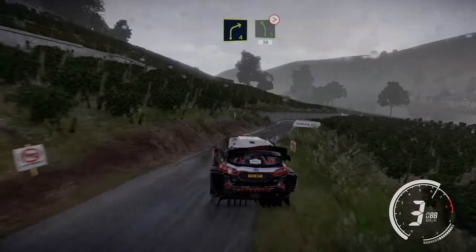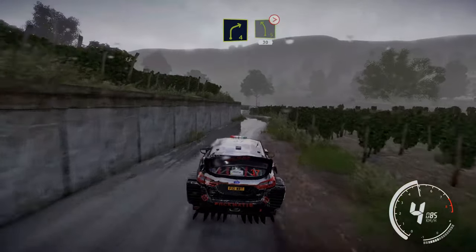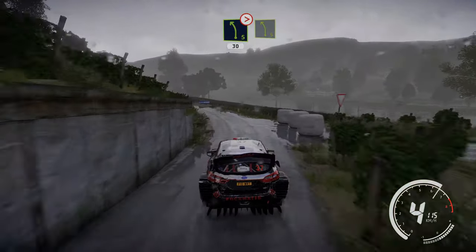Right 4 big cut. Into left 5 long, tightens, keep in 30. Left 5 short.